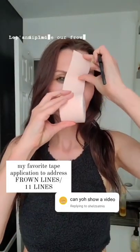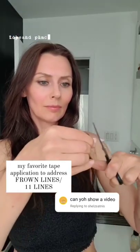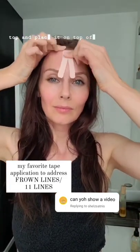Let's minimize our frown lines. This is how I cut the tape — it's measured according to your forehead. I like to round my corners, then I remove the backing from the top and place it on top of the forehead.